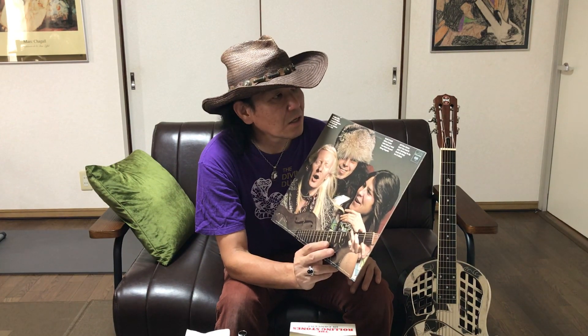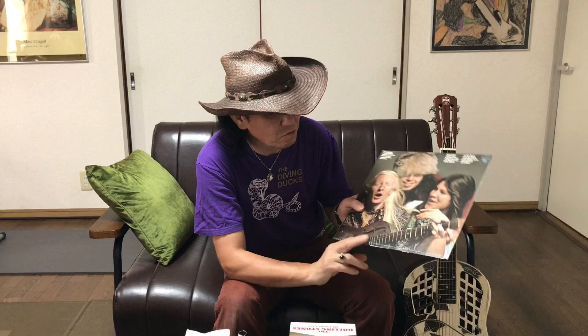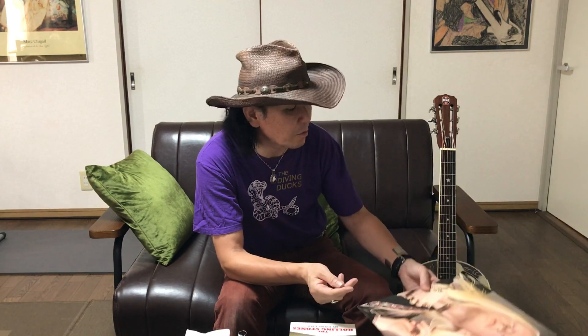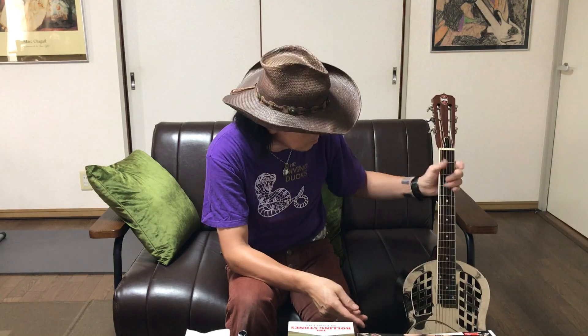曲で言うと、サードディグリに入っているEvil On My Mindとか、あと遺作となったアルバム、ステップバックにも入っていますね、デスレターブルーズ、サンハウスの曲とか、あれとか全部このデュオリアンで弾いていると思います。初めて見たのがローリングストーンズがきっかけで、ジョニー・ウィンターのアルバムを通して音を知ったのが多分初めてだと思います。